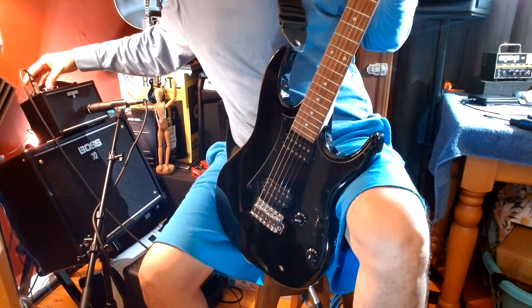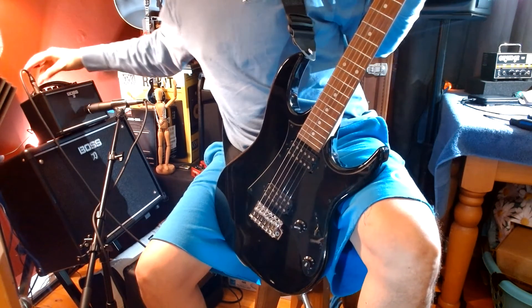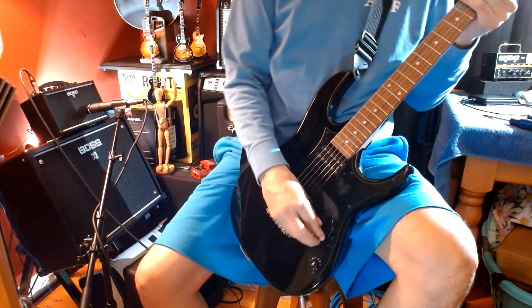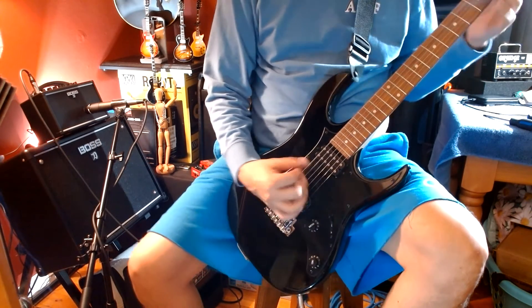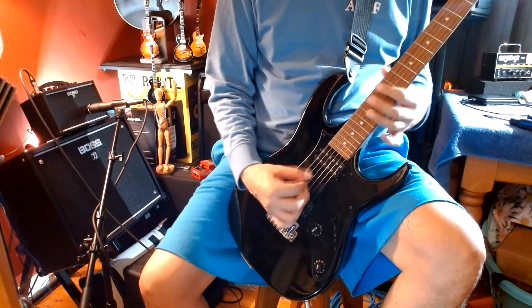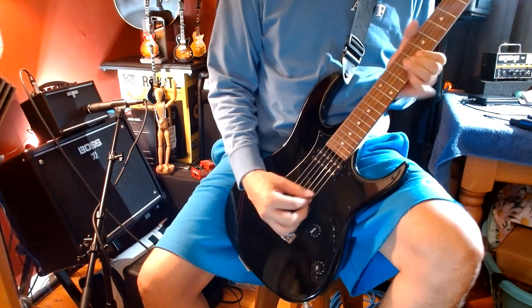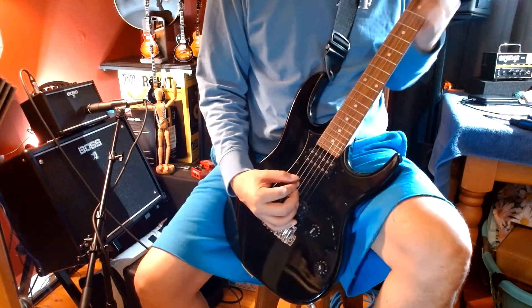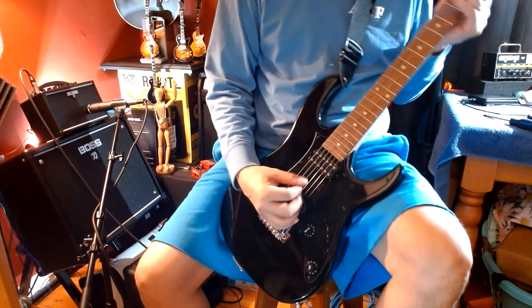We'll go to the brown sound setting. We'll add some more gain and stay on the brown sound for a guitar solo.